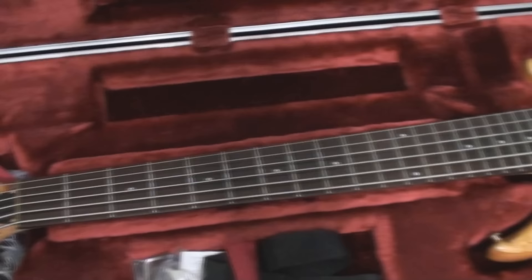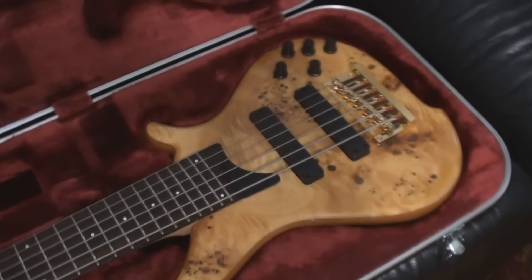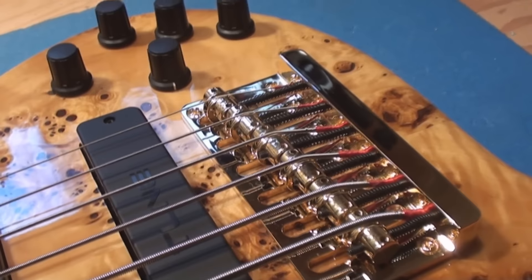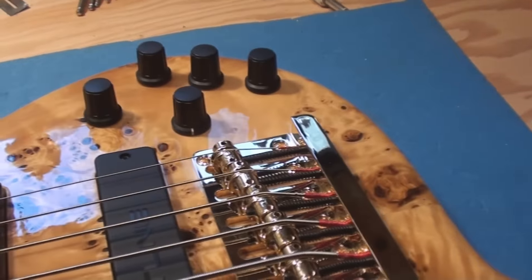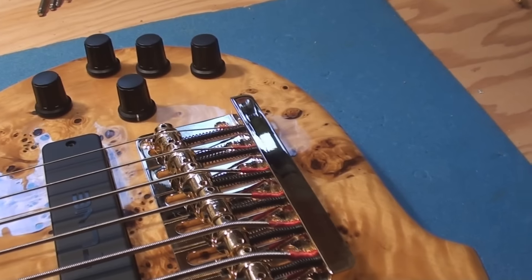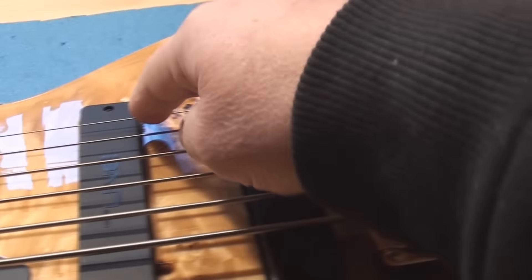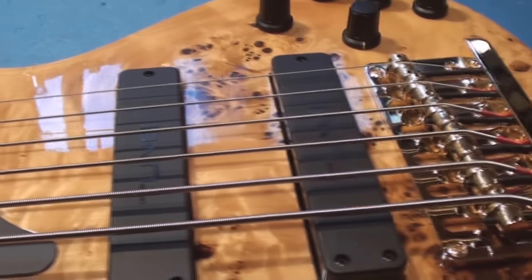Oh my goodness, would you look at that! So we'll put it on the bench and I'll explain why it's here. Apparently the person that owns this - it was brought to me by a guy I do stuff for, this is his friend - and there's some mention of open core or exposed core strings being installed on this, and there's some concern about the setup.